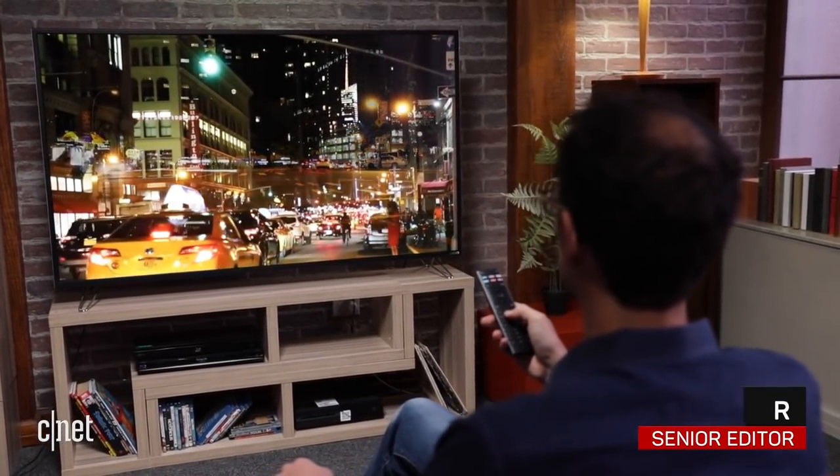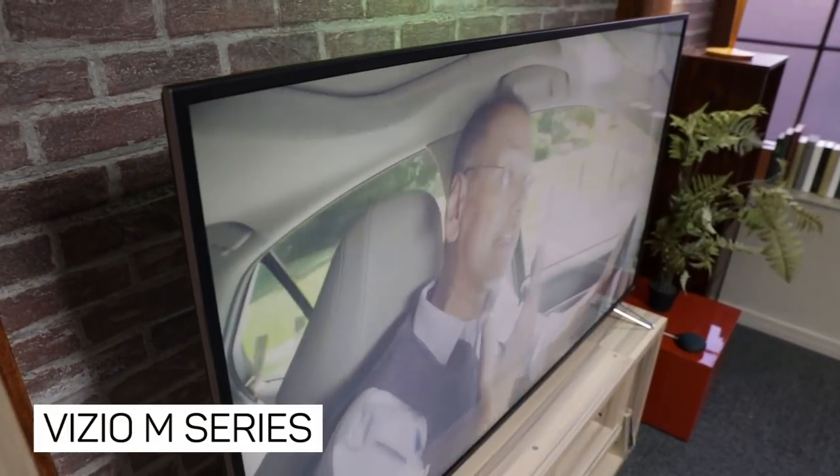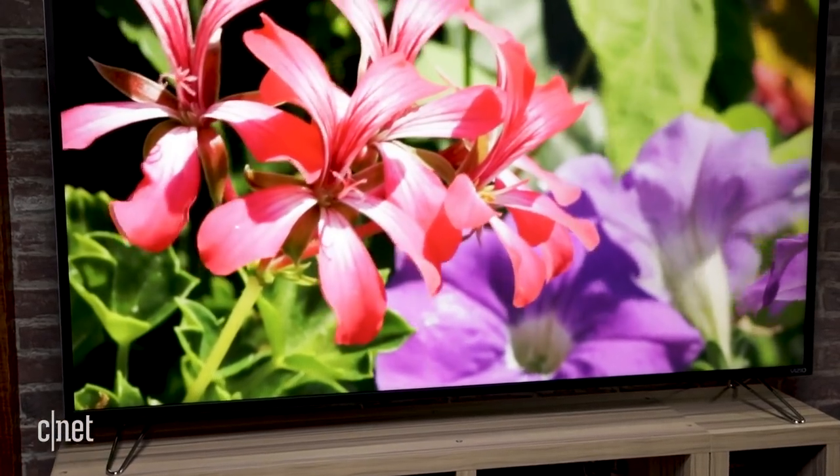You could pay more for an LCD TV with an excellent picture, but why? This is the Vizio M-Series. It's affordable for a 65-inch TV at about a thousand bucks right now, and the other sizes in the series are equally easy on the wallet.